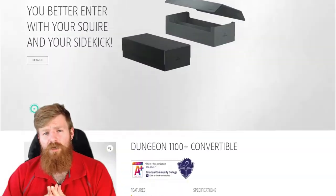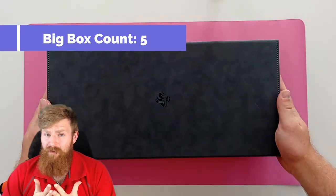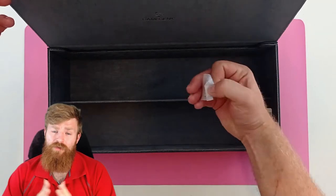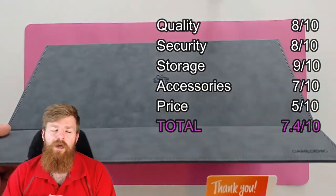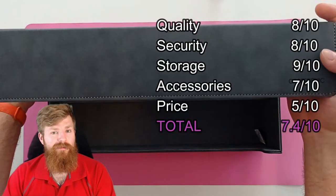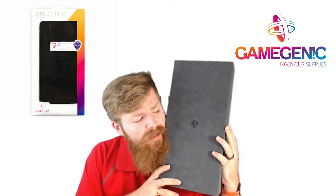As far as price goes, Game Genic have this listed at an MSRP of $64.99. That's quite a lot of money for a big box, but it is a pretty big box, so you'll have to see whether that makes sense to you. As always, check your local retailers and see what price you can get — maybe a bit cheaper than that. I think it's a little bit expensive.